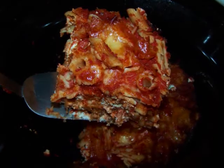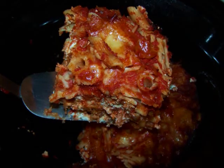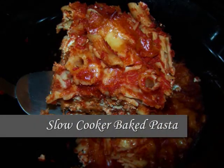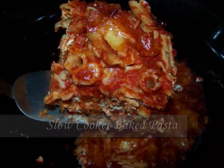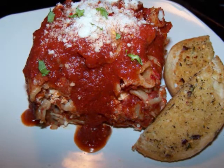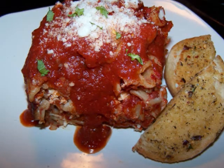Hello and welcome to Easy Gluten Free. Today I'll be showing favehealthyrecipes.com how to do an easier slow cooker version of baked pasta. It's so easy in fact that the penne I'm using in today's recipe doesn't even need to be cooked before it's loaded into the crock pot.